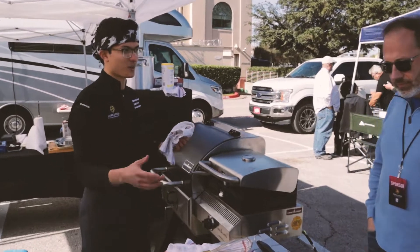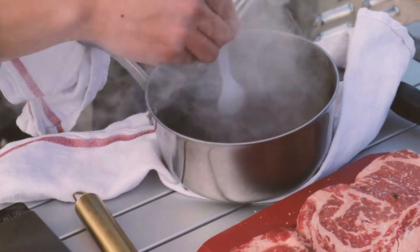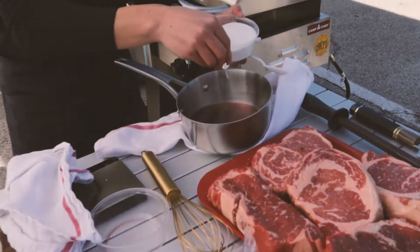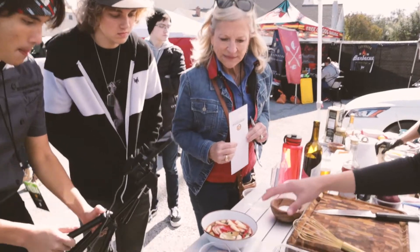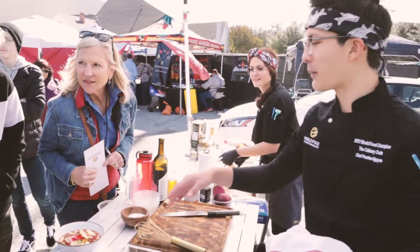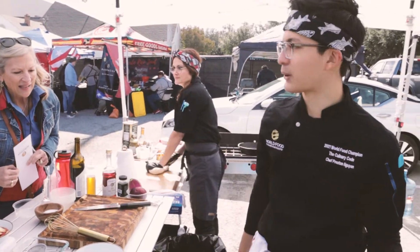Even though we're outside, we're still trying to bring all that fine dining. So this is a pickling liquid and all those flavors are marinating right now. You want to always do these first so that way they have time to really absorb all of it and really pickle.